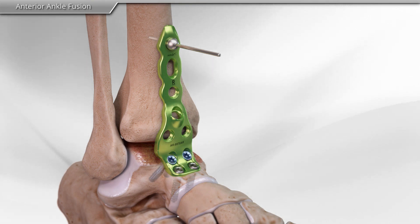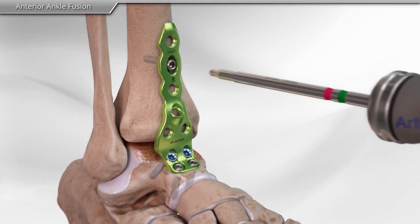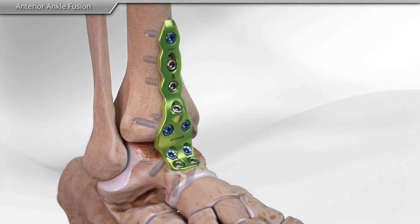Next, using a variety of instruments, your surgeon places screws into the plate, holding the bones of the ankle in position, allowing for bone fusion. This completes the anterior ankle fusion procedure.